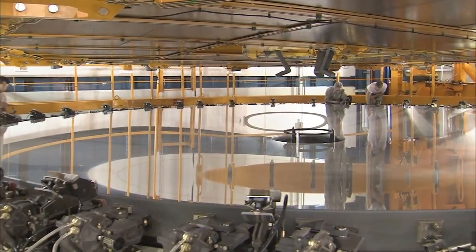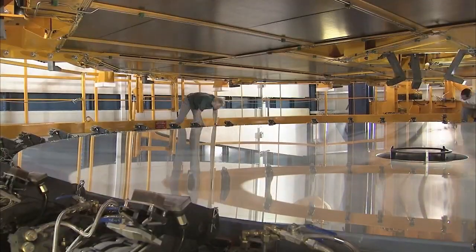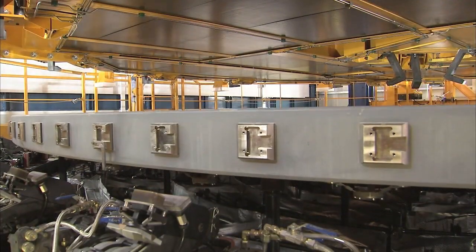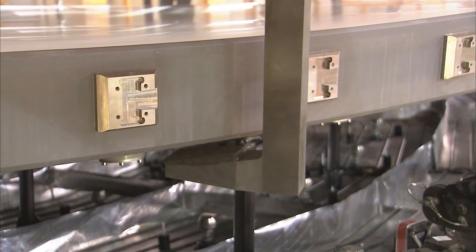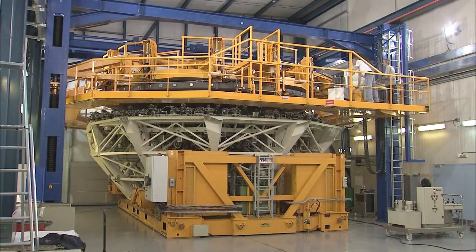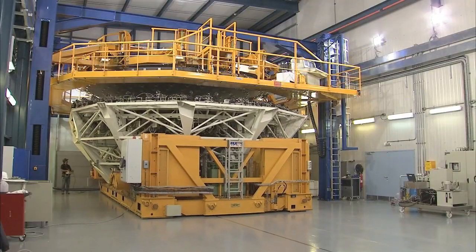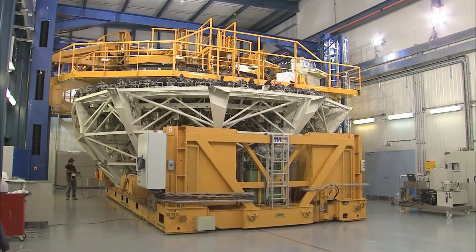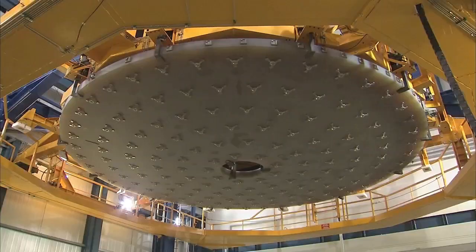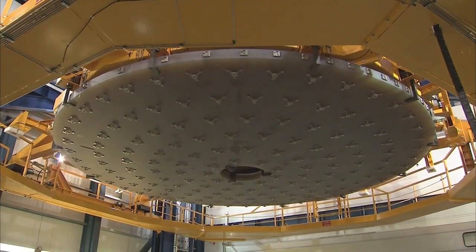Forgetting to take off even one bracket could damage the mirror severely during the lifting operation. The team is only ready to lift the mirror off its cell after a triple check of every bracket. Hooks are lowered to bear against the back of the mirror and the handling tool lifts the mirror up and off the cell. Now the cell can be removed. Subsequently, the mirror is lowered again to allow some work to be carried out on its back surface.